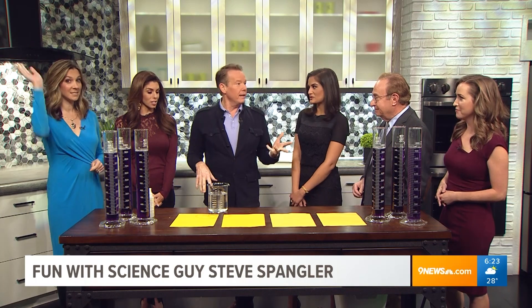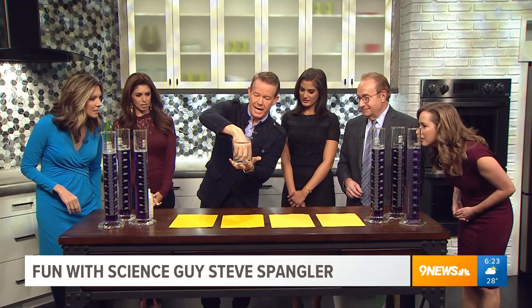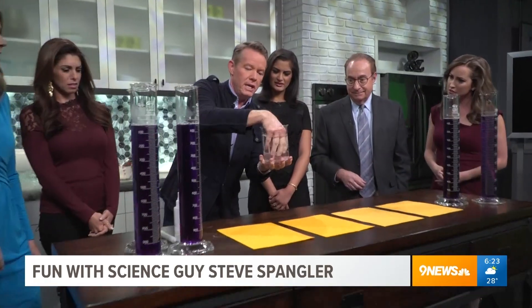People are squeamish about needles. Are you squeamish about needles? Look at this stuff here - you have to be really, really careful. It is a liquid that you put your hand in like this, and it literally loosens the tissue.